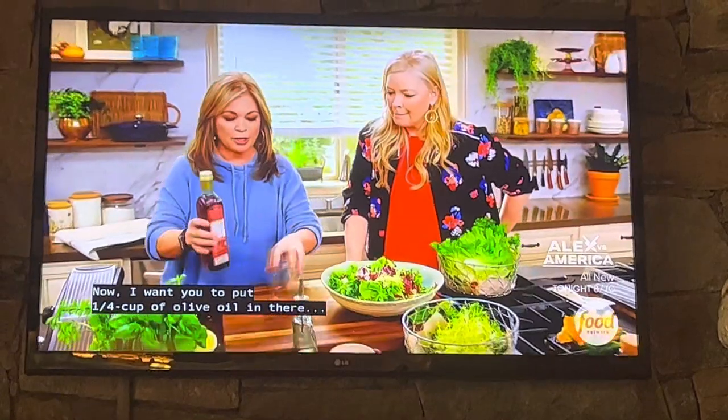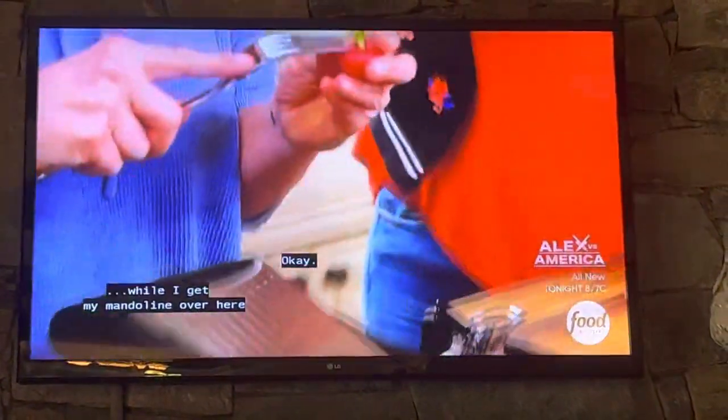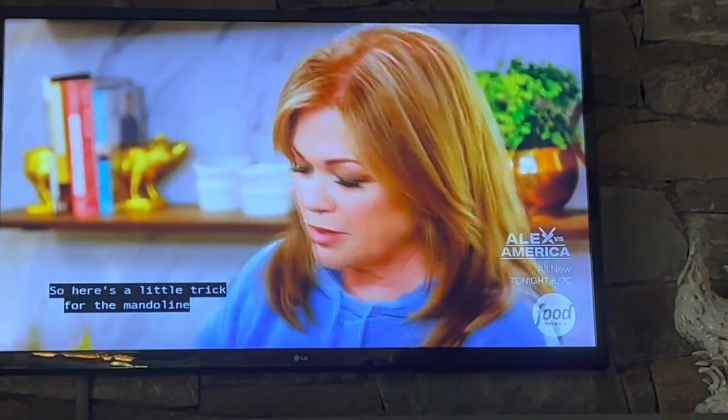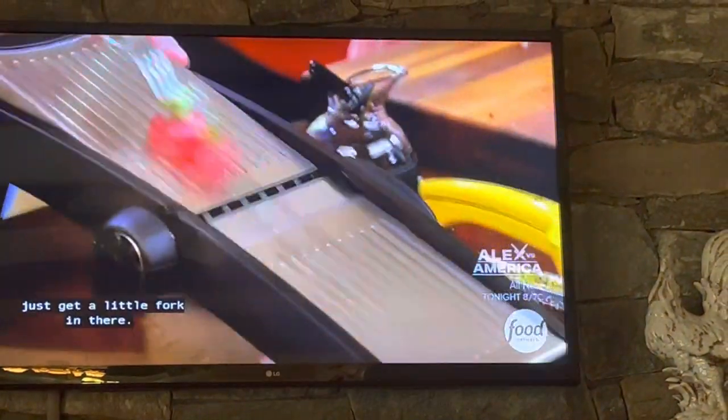I want you to put a quarter cup of olive oil in there while I get my mandolin over here and get some radishes started. Here's a little trick for the mandolin so you don't hurt yourself — just get a little fork in there.